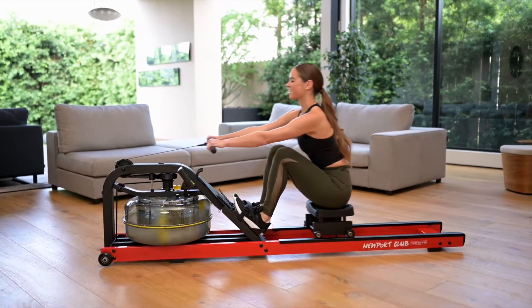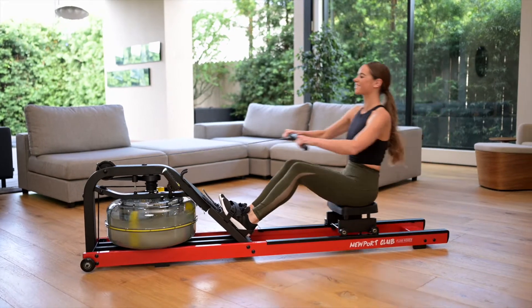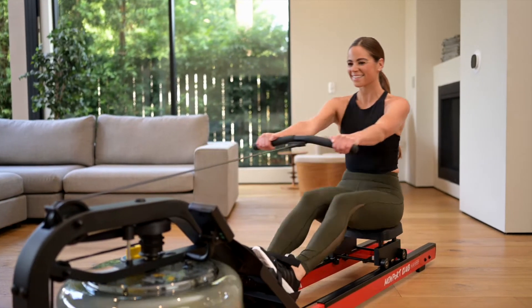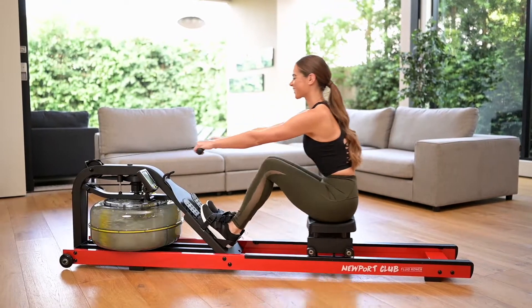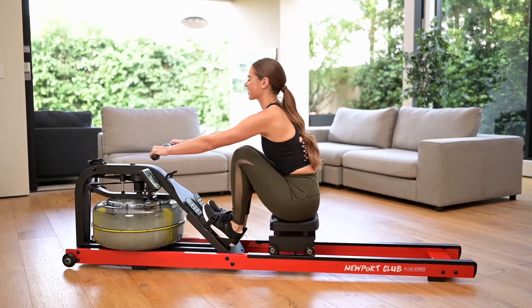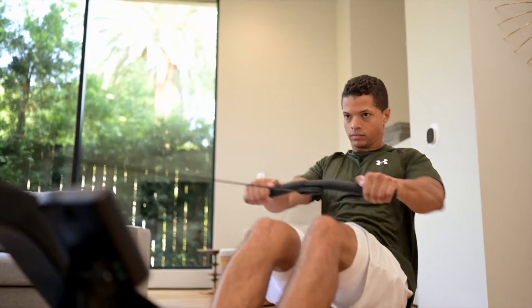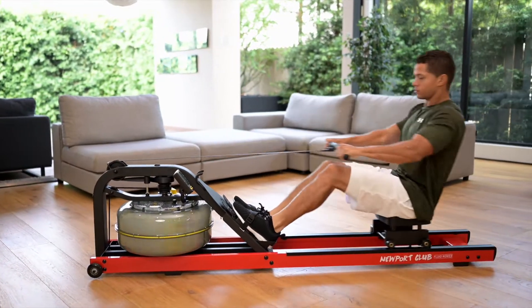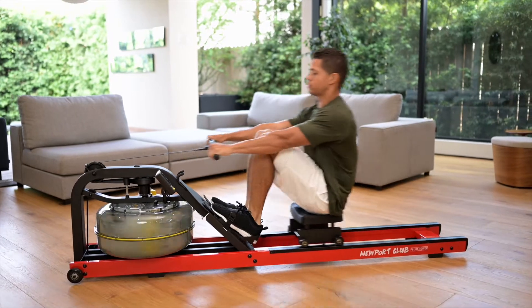The Newport Club Indoor Rower features a rugged steel frame and precision components to produce a rowing platform that will last a lifetime. The bold red color will add an electric vibrancy to any workout space. The Newport Club Indoor Rower promises to keep motivation strong, encouraging professional rowing technique with its instant catch and constant resistance.